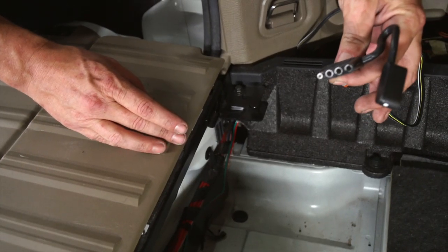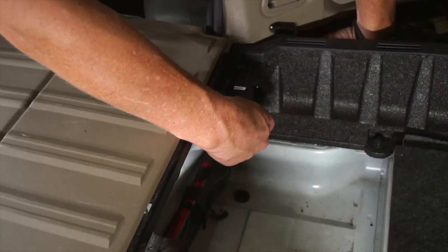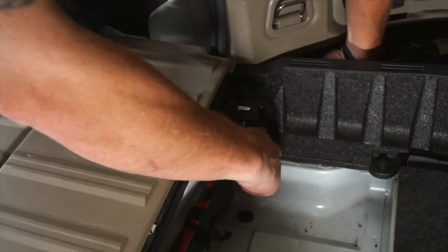We're going to want to take our four-flat wiring and slide it back through the same spot that we put our green and red wire.